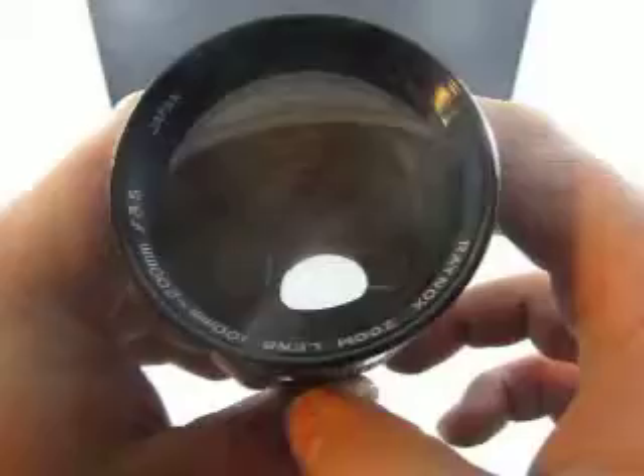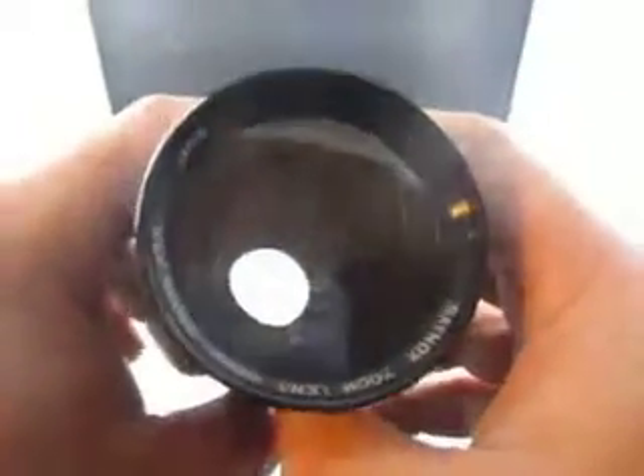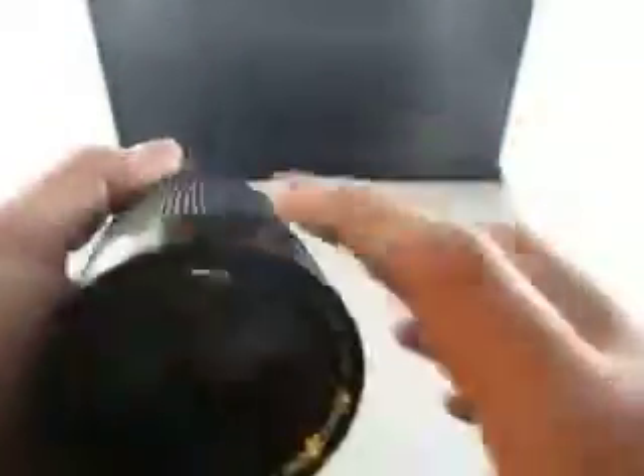With all the information, you can see everything I'm telling you is accurate — it's all intact, no knockoff information. It's actually a Raynox.